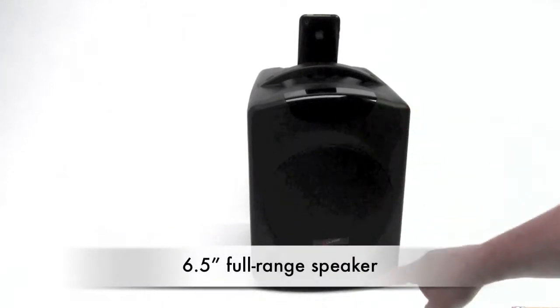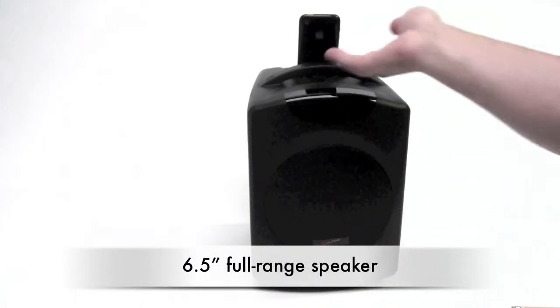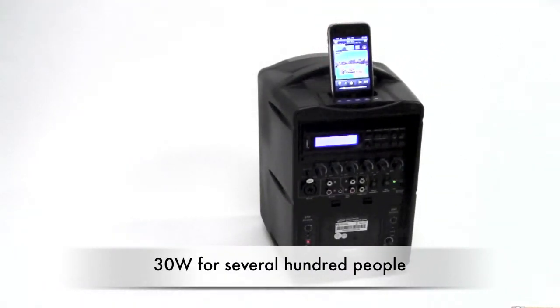The front side features a full 6.5-inch full-range speaker. It's 30 watts RMS output, so it's plenty loud enough for a group of several hundred people.